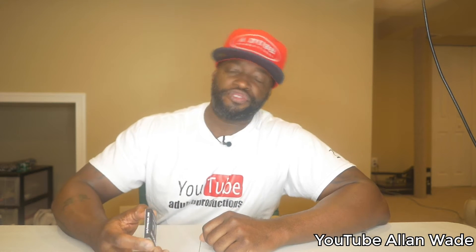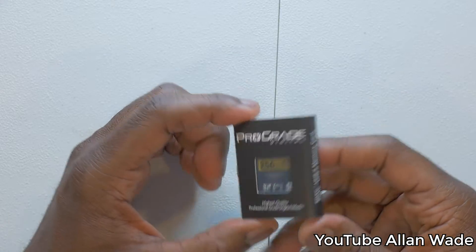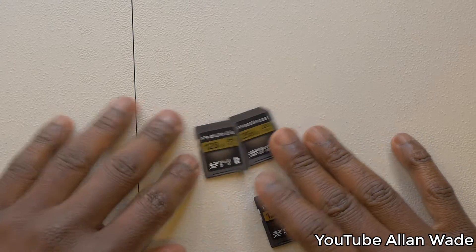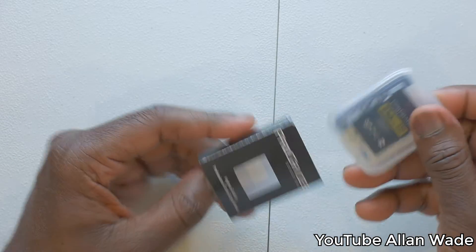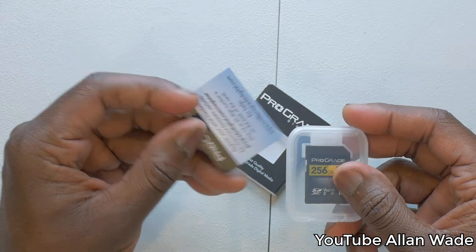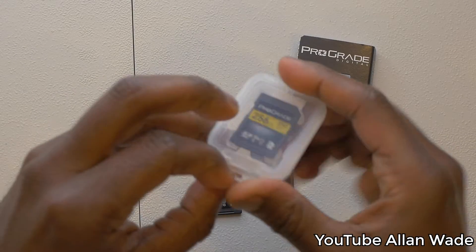My name is Alan Wade and I'm here to give my small review and recommendation for the ProGrade SD cards — ProGrade memory cards. I love these things. First of all, for the price you're not going to find anything like this — if you do, let me know. The thing I like most about them is their write and read capability.